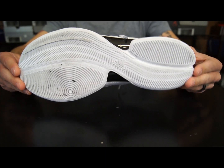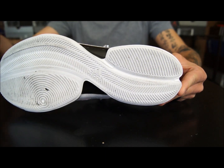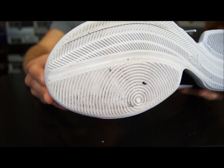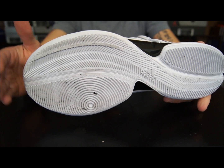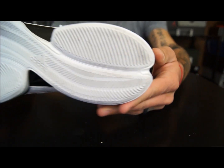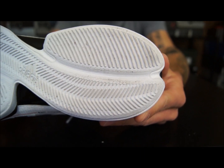We'll start off with the bottom of the shoe. Basically, if you're used to playing in a Crazy Light — like the high top version — or if you saw my previous review on the high top version, this is the same exact traction pattern. The only difference is the rubber is a bit different. The other one was a little bit more grippy than this version here, but other than that, it did the exact same thing and it does it very well.